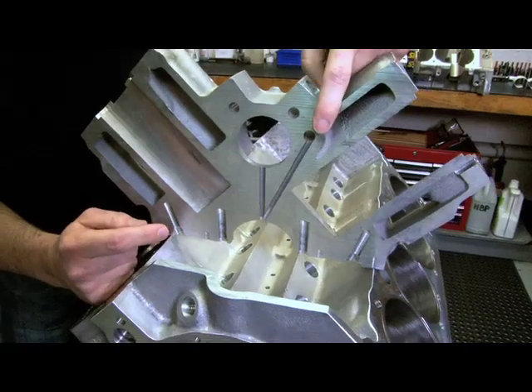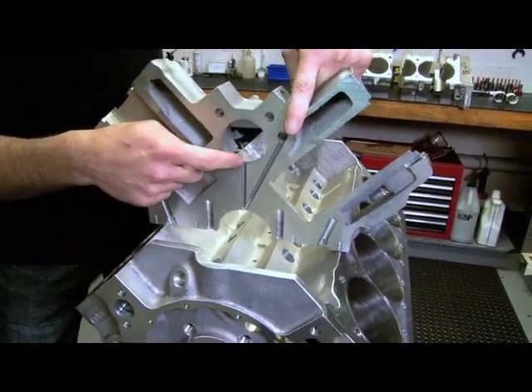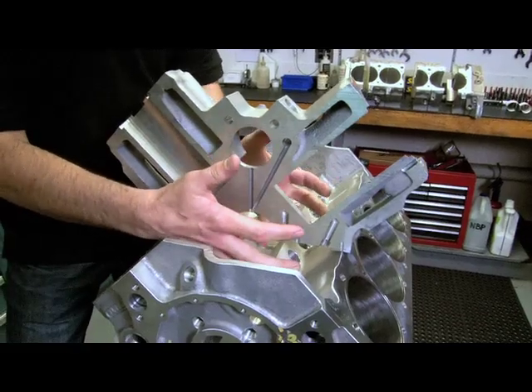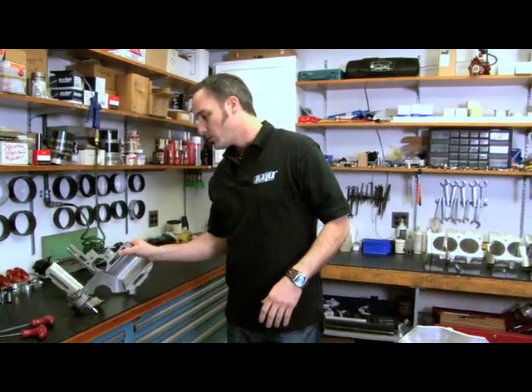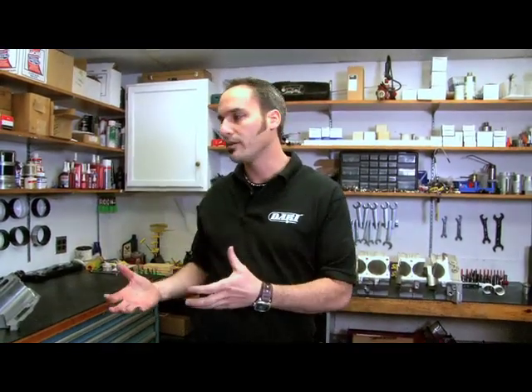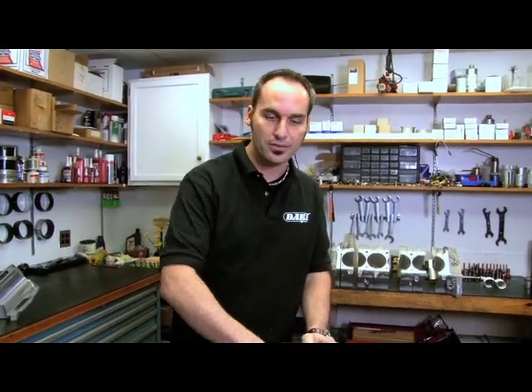What they've done is flipped it around — they've moved this gallery over here so now they can feed right to the mains and then up into the cam. Because this is really where all the loads are, this is a critical point to make sure you've got good lubrication. By doing that, you've made the system more efficient with fewer turns, putting the oil where it needs to be. You don't need a high volume pump on their blocks because you're feeding the oil where it needs to go first.